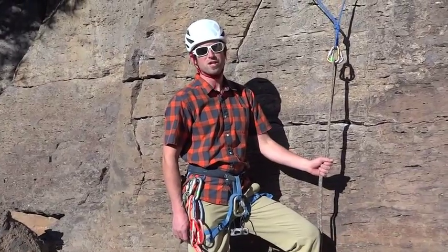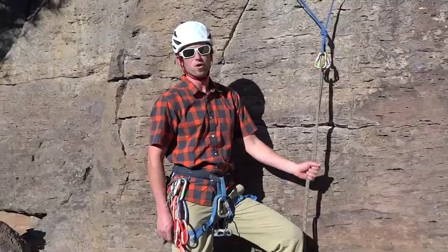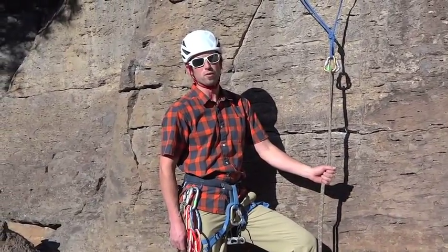Hi, my name is Ryan Hutter. I'm an AMGA certified rock guide for Sierra Mountain Center, and today we're going to talk about rappelling and how to create a safer rappel rig.